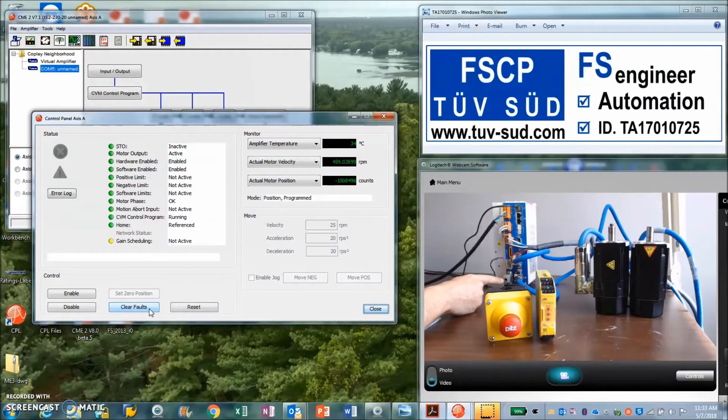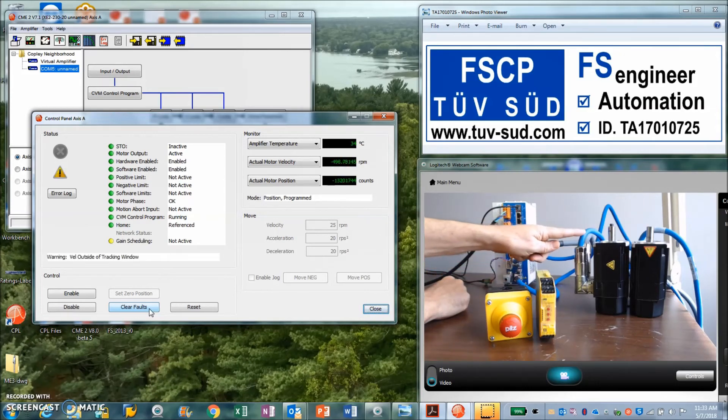Here we have the Safe Torque Input and here we have the normal hardware input. We have a motor connected and running — it's doing some motion profiles right now without the safety. On the main CME2 screen, we can see the software is enabled, the hardware is enabled, and the STO is inactive.